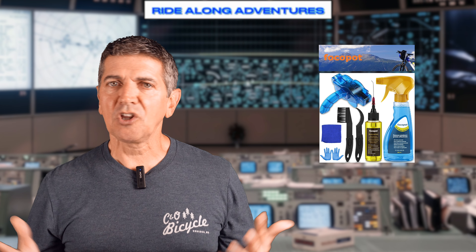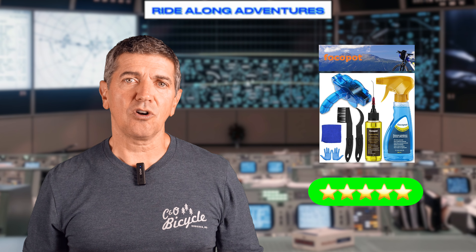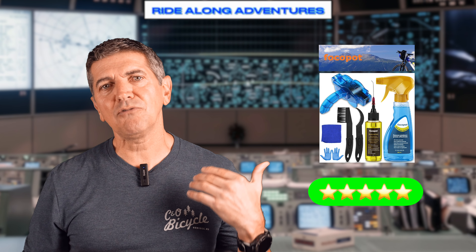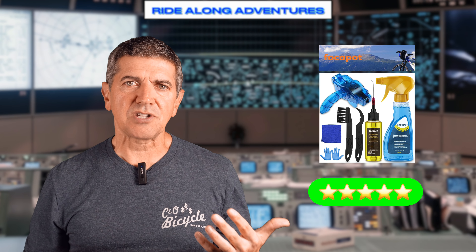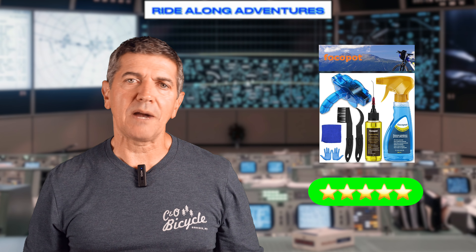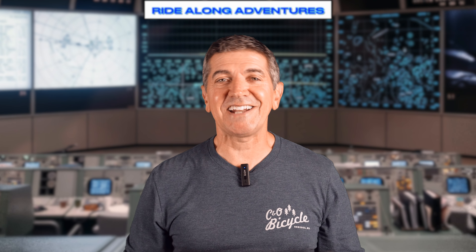Overall, I'd give it five stars. It did what it said — I think overall it's a good kit. I will be supplying an Amazon affiliate link below if you're either interested in purchasing it or just learning more about this company's products. Thanks for watching. Here's to clean drivetrains and happy riding.